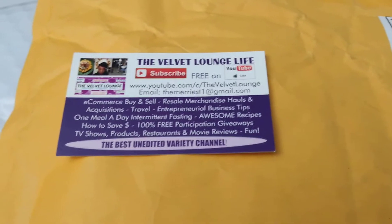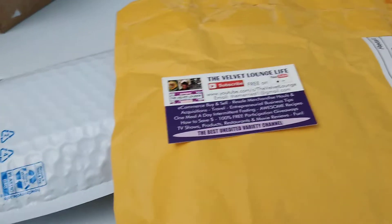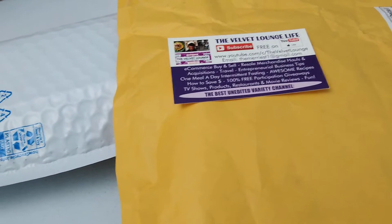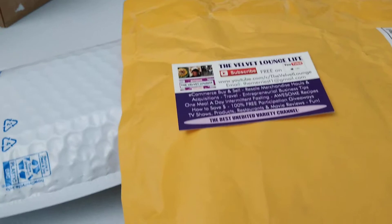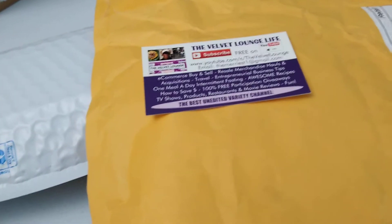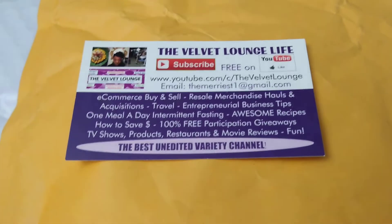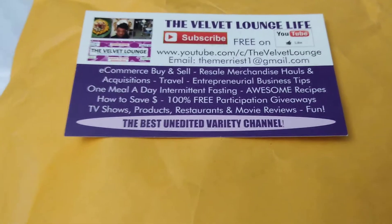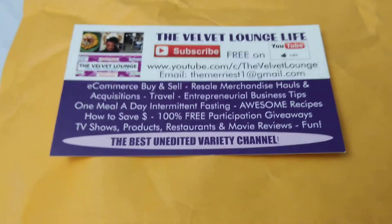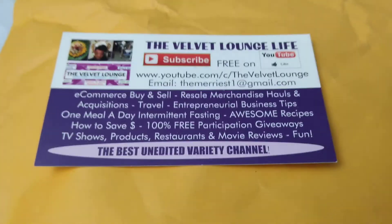Hi everyone! Welcome back to another edition of the Velvet Lounge Life. It's been a while since I received any mail, and I was pleasantly surprised to receive two packages. I wanted to quickly open these up so you could see what's in them. I am ever so grateful anytime you guys send me anything — I really appreciate it. Thank you so much for supporting the channel by subscribing, leaving comments, giving videos a thumbs up, and sharing them.